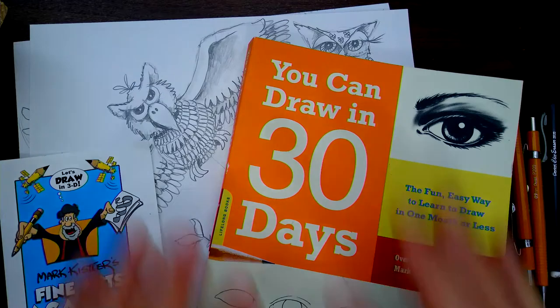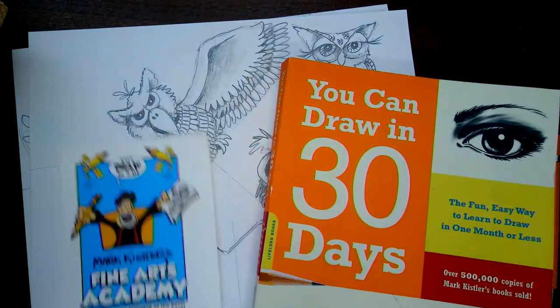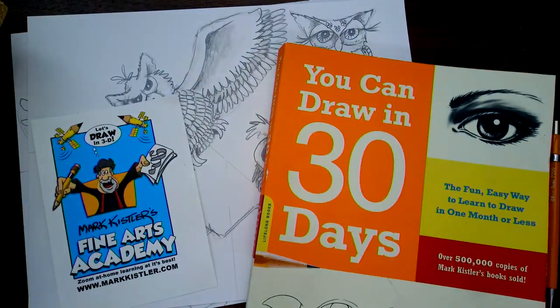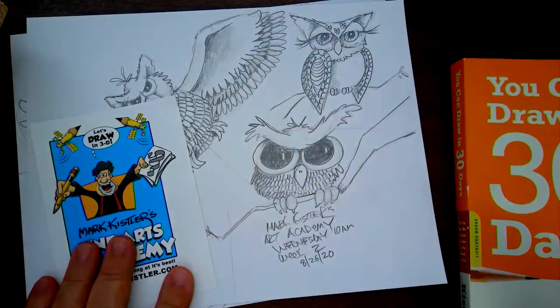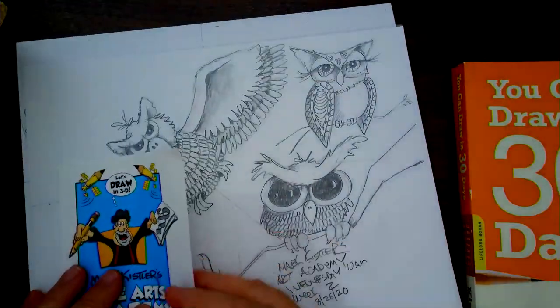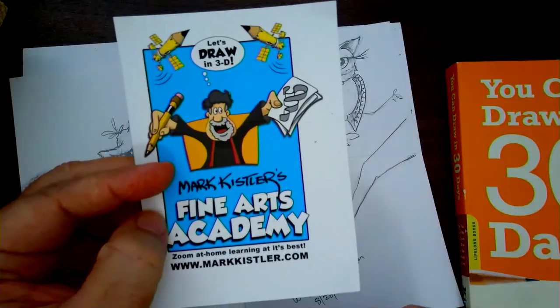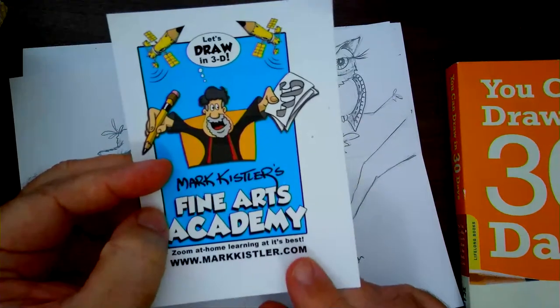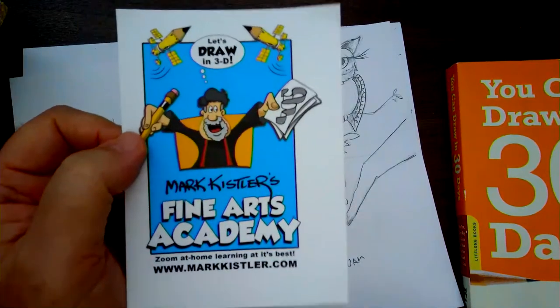Today we're going to draw this owl — I had so much fun in our art academy today. This is my second week. I'm trying to do the schedule of two classes at the Fine Arts Academy: 10 o'clock and 11 o'clock in the morning. Then I follow up with a noon special with you guys. I also do a lesson at nights, 6:30 to 7:30 p.m.